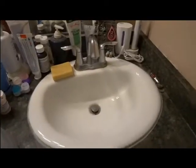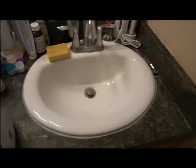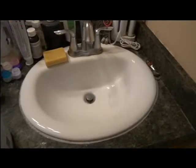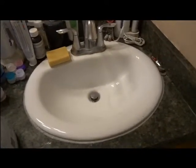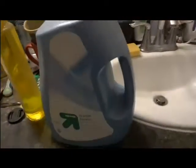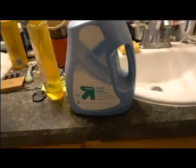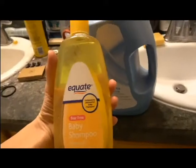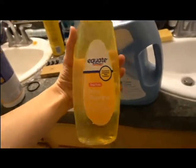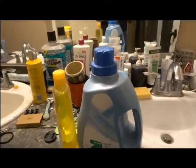So the first thing you're going to want to make sure is that you have your sink nice and clean — I may or may not have just frantically cleaned my sink for this moment, but it can be done really quick. You're gonna want to have a clean sink, some fabric softener — I just happened to use Target's generic one — and then some baby shampoo. It doesn't have to be name brand; this one is very clearly Walmart's. That's all you're going to need, and then of course your wig.